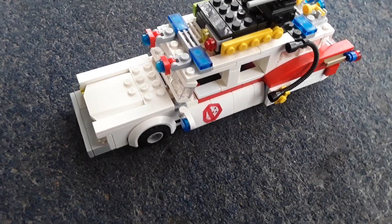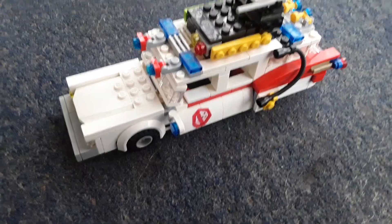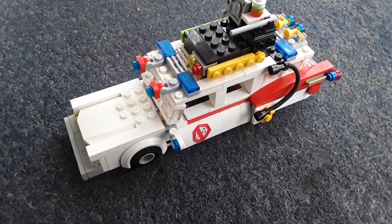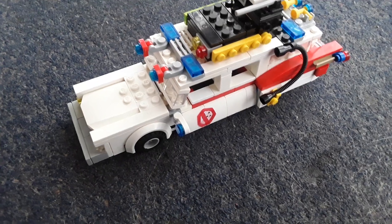Because last time — well, two times actually — I feel like I didn't show that much detail on the car. So I want to make sure I show plenty of detail this time. I'm going to show a lot of detail on the car.